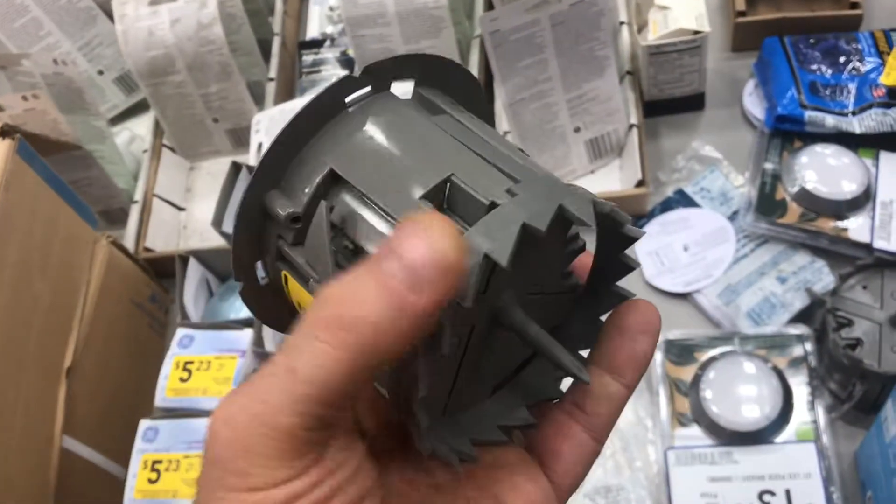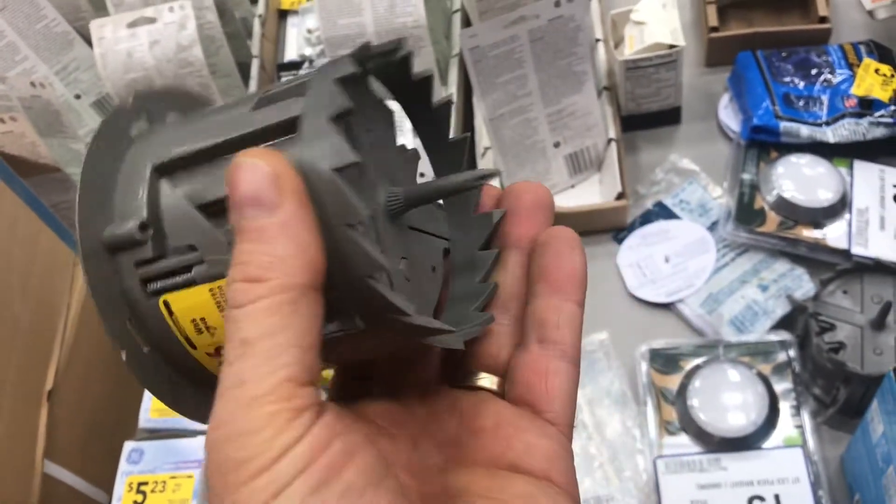Of course, seven bucks is a lot more than two dollars. Even though I wouldn't pay that much for a box, hats off to the designers. Great job — innovation.